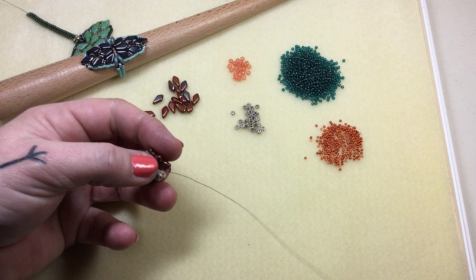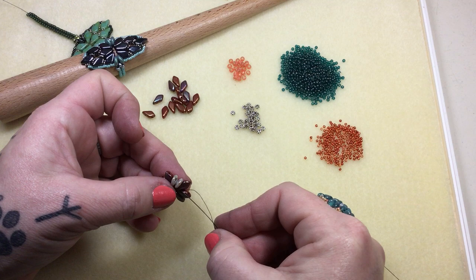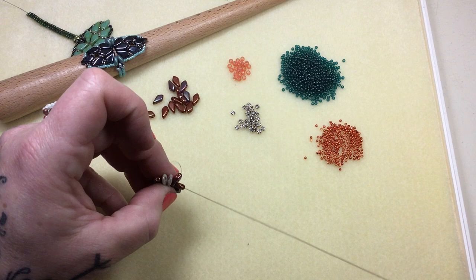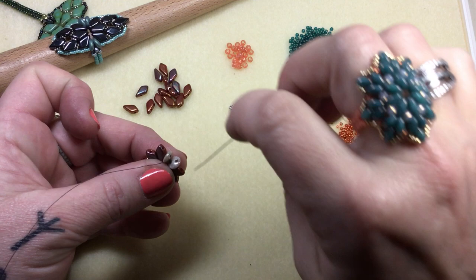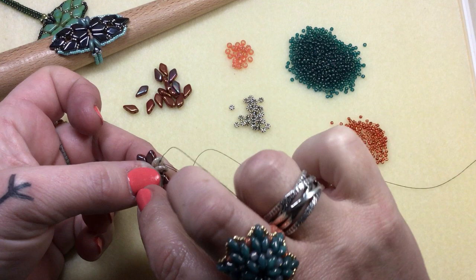I'm coming out of a kite bead. I'm going to weave all the way around through all the beads again — take your time, go through one at a time if you need to. Make sure no threads get caught up on anything. Come out this first lentil bead, split them in half like this, come out the bottom hole of the lentil bead, then go through the upper hole of the lentil bead and pull. It should look like this.